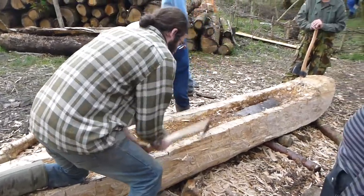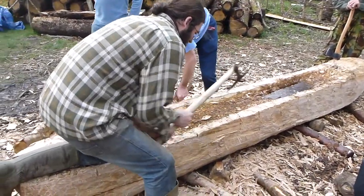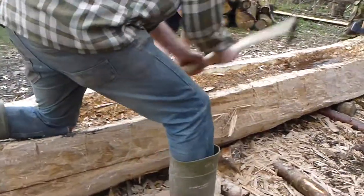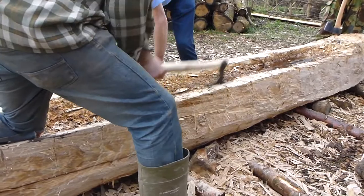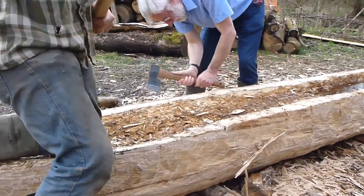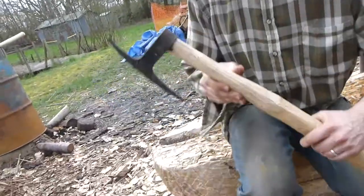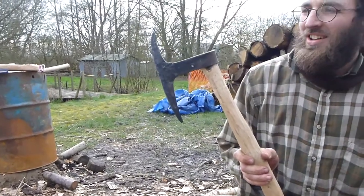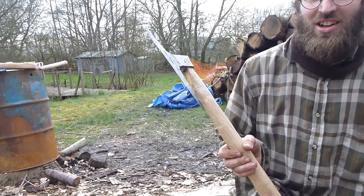Here we are, cleaning up the sides of the log boat. Mark here is using a non-Iron Age tool, but a very nice one — an early medieval t-axe, which is very nice for shaping timbers, and in this case, the edge of our canoe.